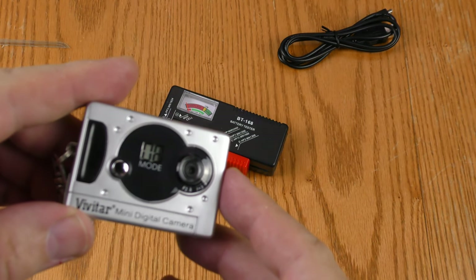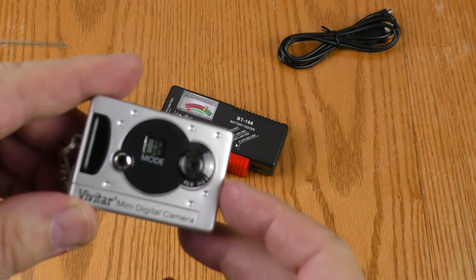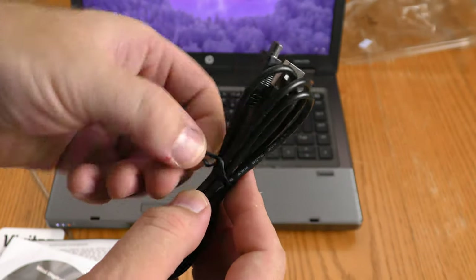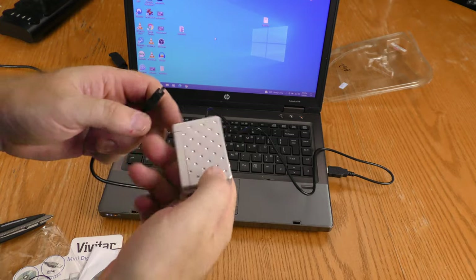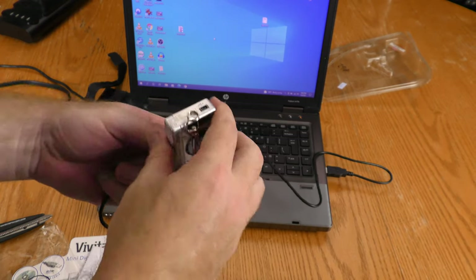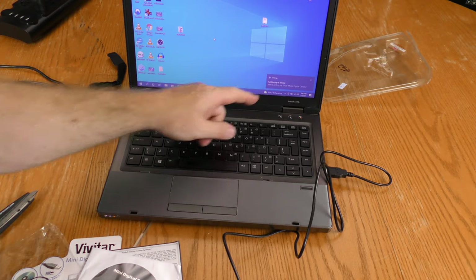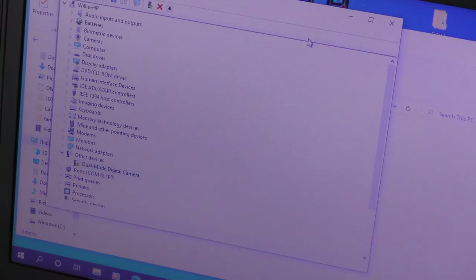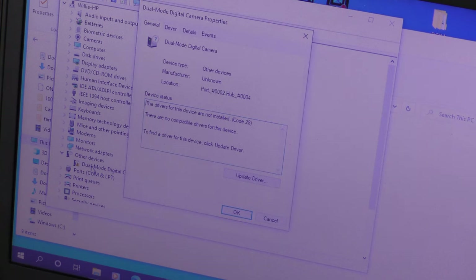They say I should install the software before hooking this up to a computer, but I'm going to live dangerously and hook it up right now. Time to see if it will be recognized. It's setting up a device — still hasn't told me the device is ready. Device Manager detected a dual mode digital camera.